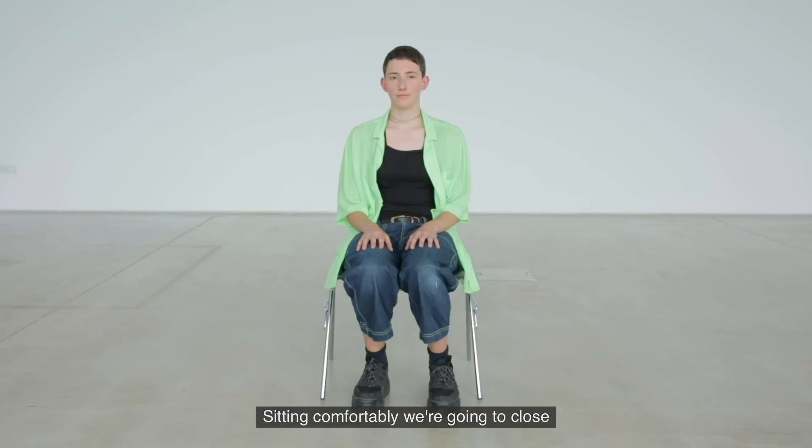Sitting comfortably, we're going to close our eyes and take three deep breaths. In and out. In and out.